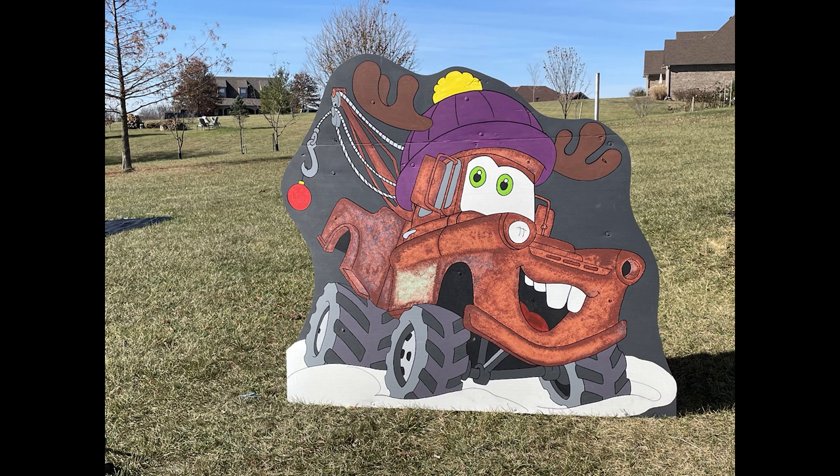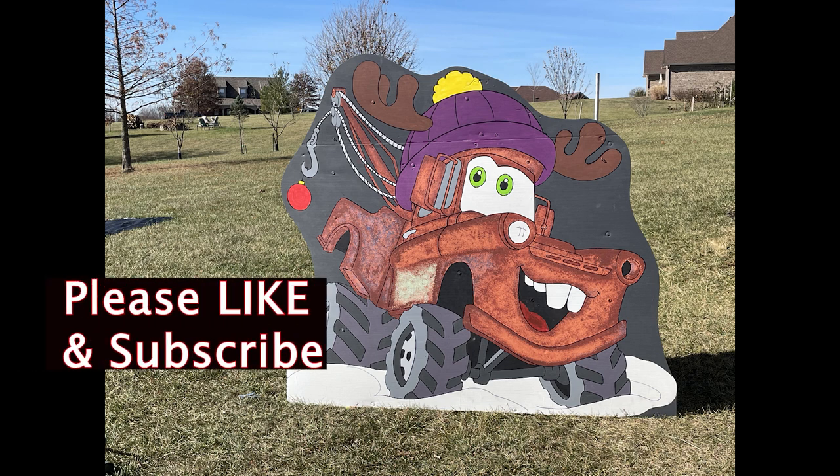Well, this video ended up being a little bit longer than I hoped, but I felt it necessary to include some details that would help you out. Hope you found it helpful and good luck making your own display. If you would please like and subscribe to my channel. If you have any questions or comments, leave them below and I'll try to get back in touch with you just as soon as I can. Thanks!